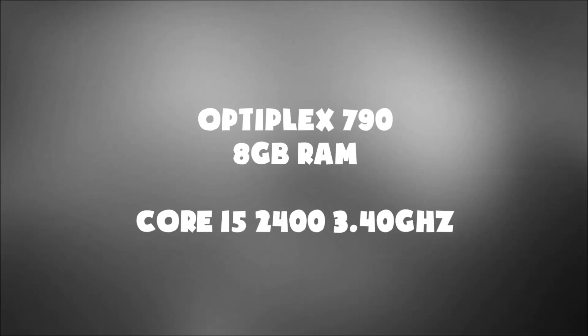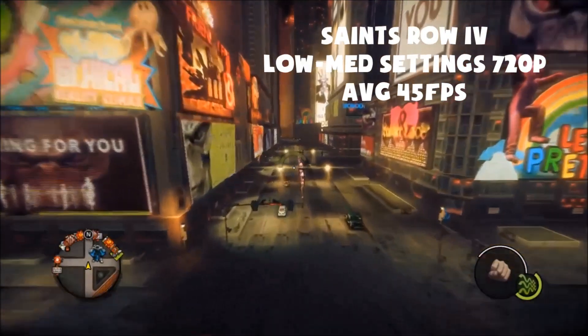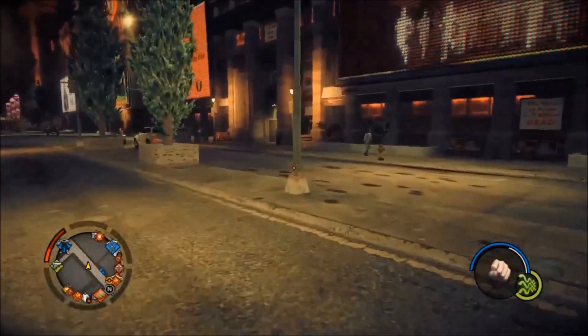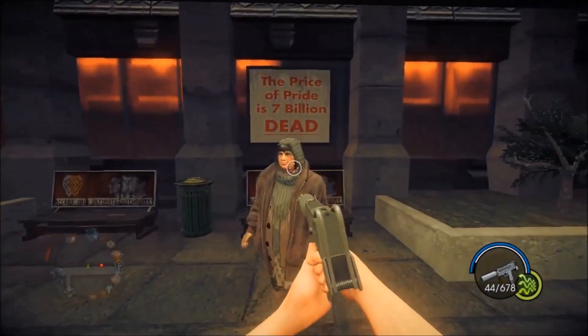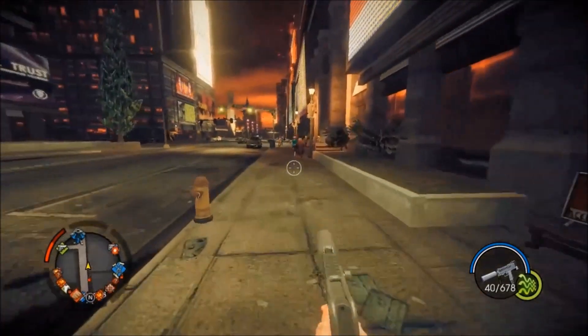The PC I will be testing this on is an Optiplex 790 with a Core i5-2400 quad core. It's not the best CPU in the world but it gets the job done. On our first game, Saints Row 4, on low to medium settings at 720p we got an average of 45 frames a second. I also forgot to mention this card is overclocked to twice its normal speed, so these games aren't going to run too bad on this card.